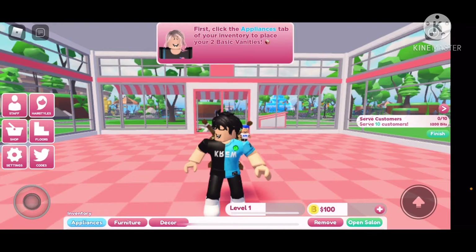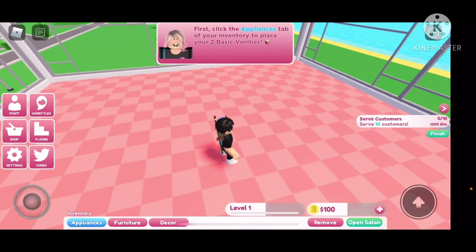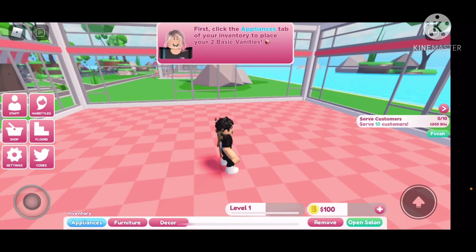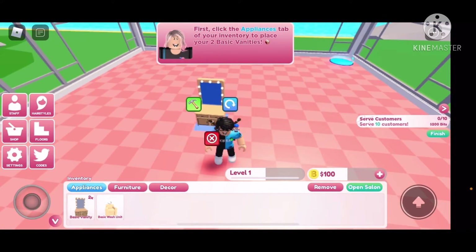First, click the appliances tab of your inventory to place your two basic amenities. I know this game seems a little girly, but I'm just going to go with it. Let's see, where did it say appliances? Okay, here we go.